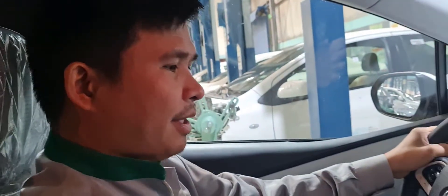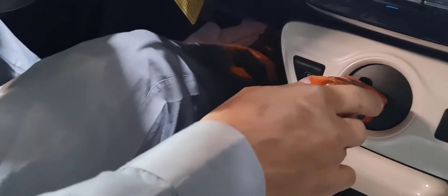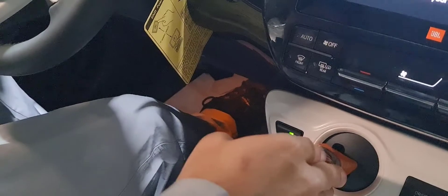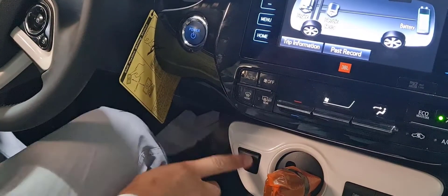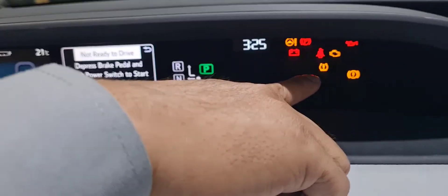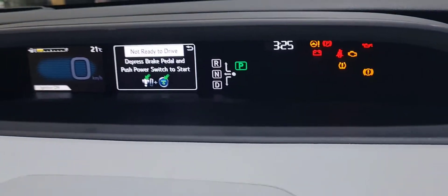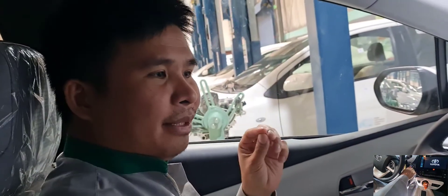Let's do it. First procedure: ignition on. You can see this one will blink, meaning your invalid mode is successful!